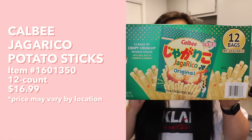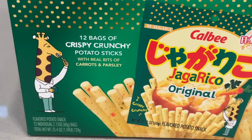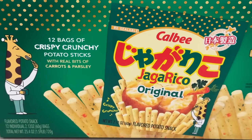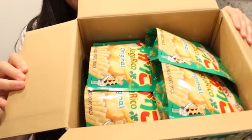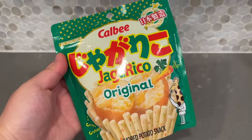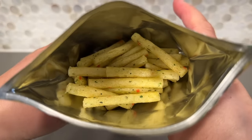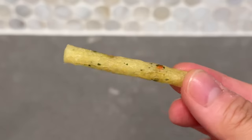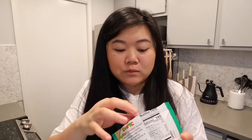Next we have these Jagarico original potato sticks - 12 bags of crispy crunchy potato sticks with real bits of carrots and parsley. I love anything potato. Opening this up got me so excited - look at all those bags, I don't know why but they're so cute. That's what it looks like inside - you can see all those little potato sticks, and the little specks of orange and green make it look kind of like a fish cake. It is so crunchy, way crunchier than I expected.